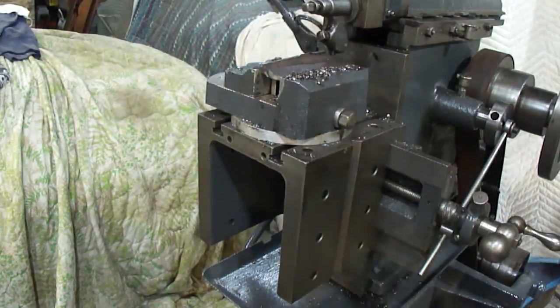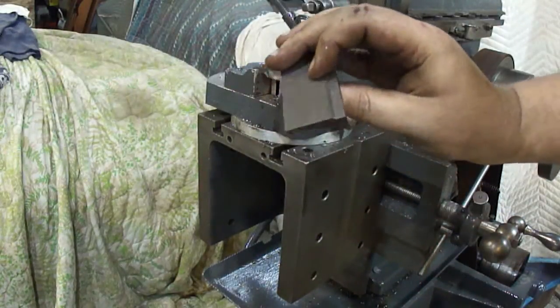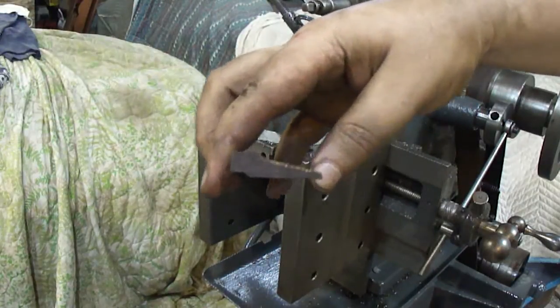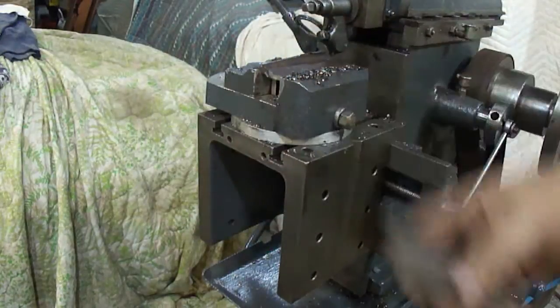Now I'll do this one up and I'll just hit this on the wire wheel to clean up the rust on it. But that's your profile of the Starrett 65. It's out of simple C-channel.